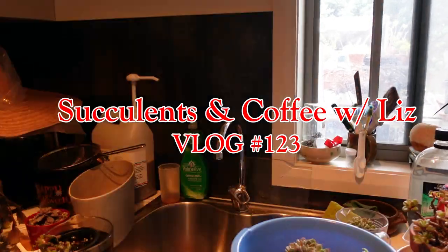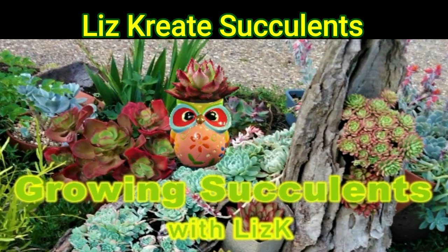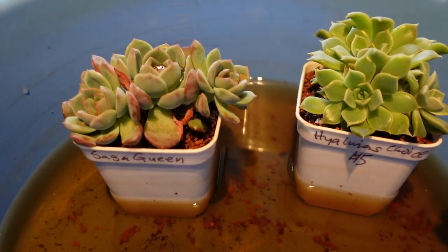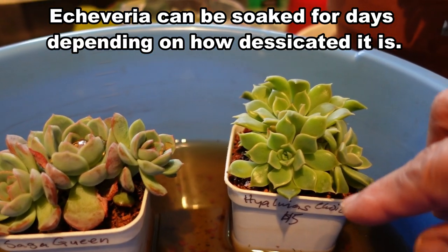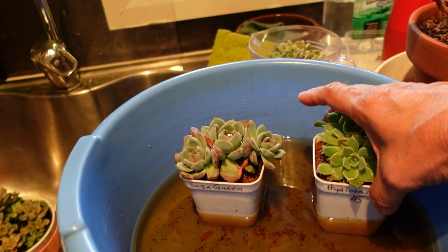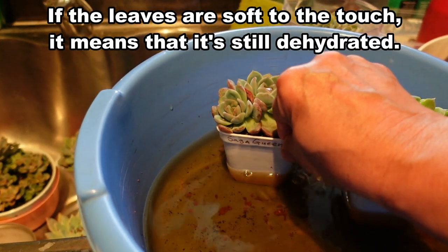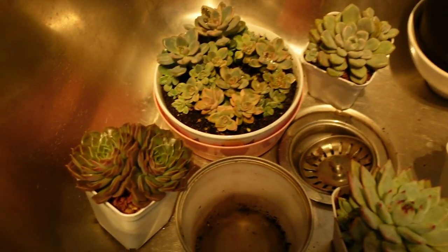Now if I turn the light on — I've got a whole heap of plants soaking in here. This one I've had soaking for about five days now. These are two Echeveria Sasaquin and Hyalinas. The Hyalinas is still soft to the touch so it still needs probably about a day or two of soaking, and the Sasaquin maybe another couple of hours. The rest of the gang — this one here is my Mohican.